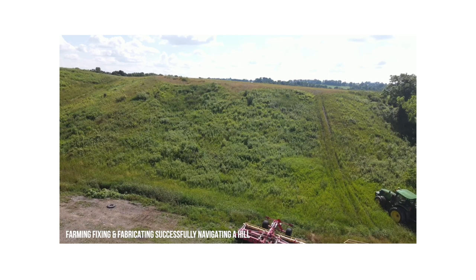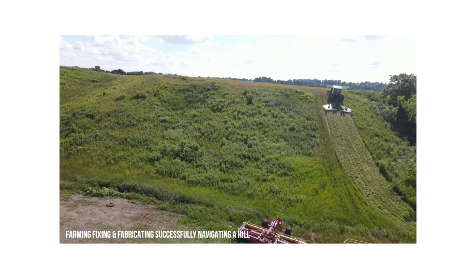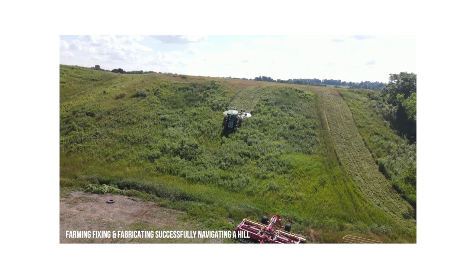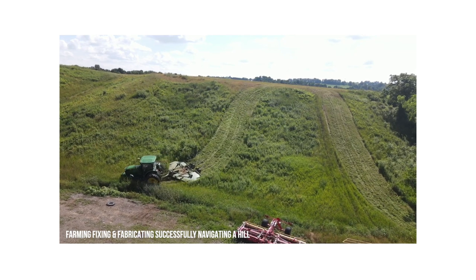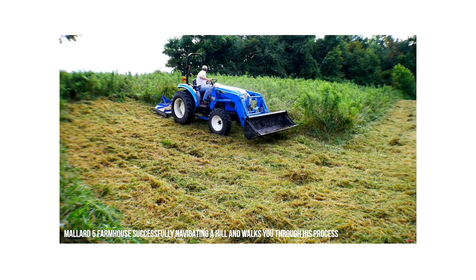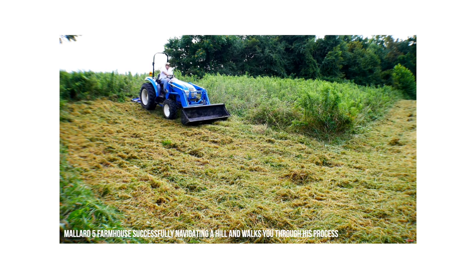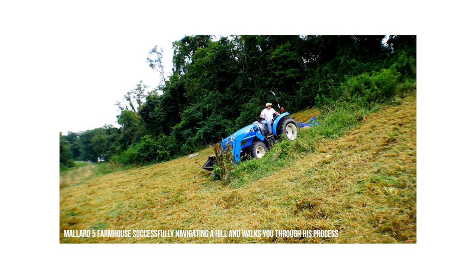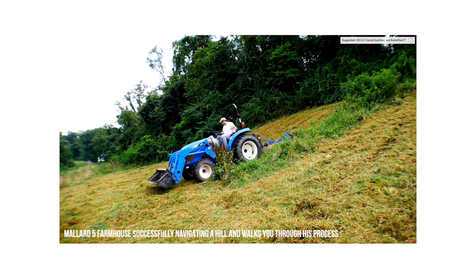The next gentleman shared a really dangerous situation with me. He had a bucket full of dirt or stone and was going down a bit of a hill in his 3E tractor. He was in two-wheel drive and the tractor got really light on the backside — all the weight was on those front two wheels, which had absolutely no ability to stop the machine. You're out of control at that point, at the mercy of the hill. You could hit a structure, go onto a road, or hit somebody else.